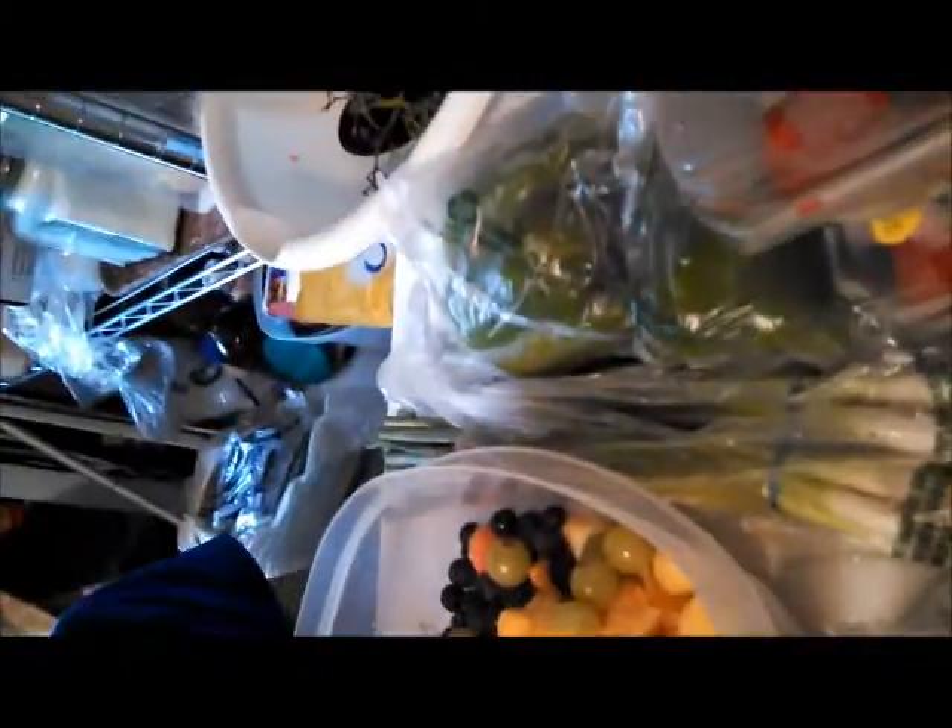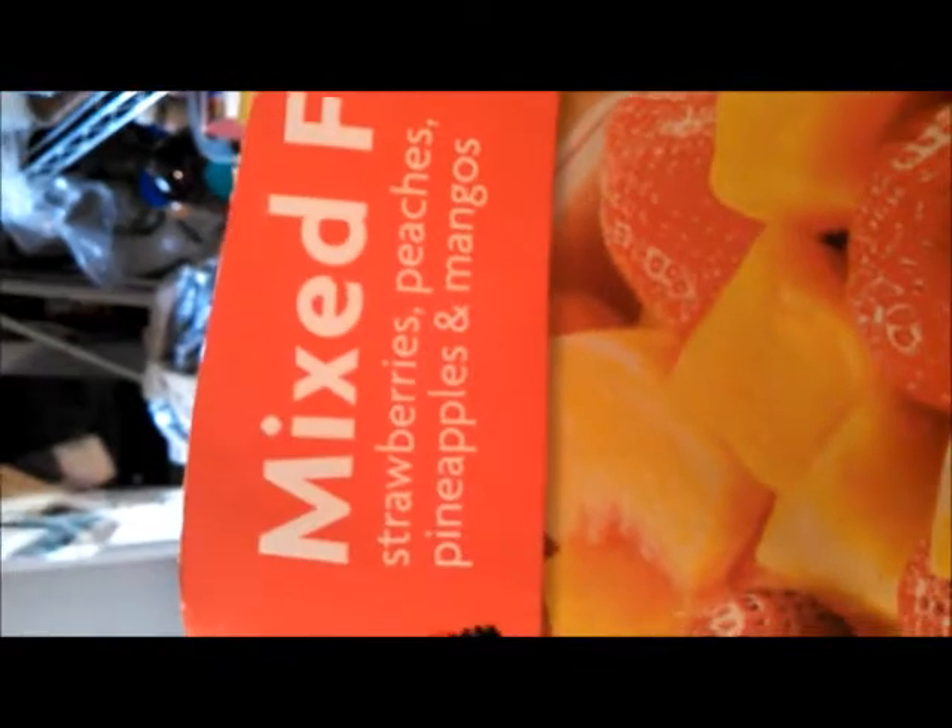See the grapes — these are fresh. My blueberries, they're frozen, I got them from Aldi's. There's also a frozen fruit mix with strawberries, peaches, pineapples, and mangoes — they're a little skimpy on the strawberries. And I also have two watermelons to throw in.